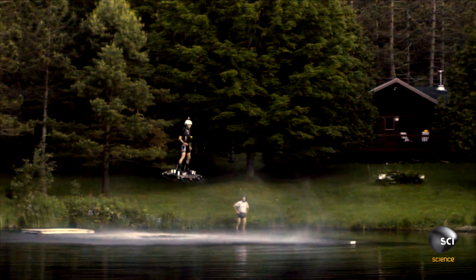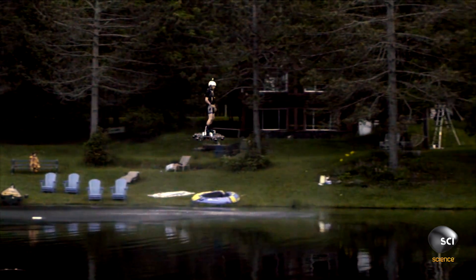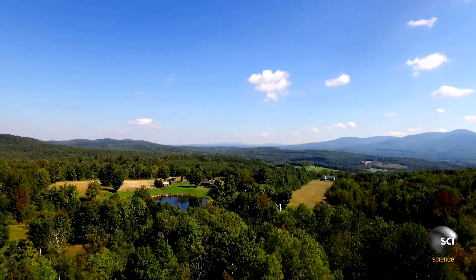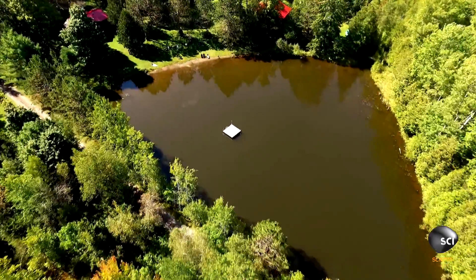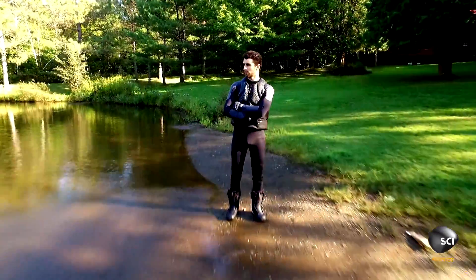One of the striking things about this piece of equipment is that the last thing you'd expect it to do is work. But it does, Tom, it really does. And to prove it, we've come to the birthplace of this board, Montreal, Canada, to capture the action for ourselves and meet the ambitious aviator Alexandru.